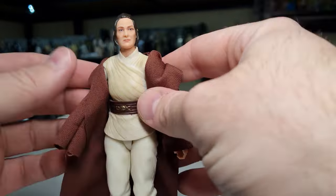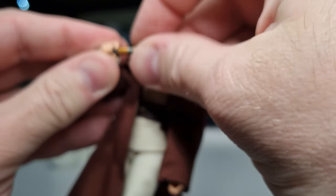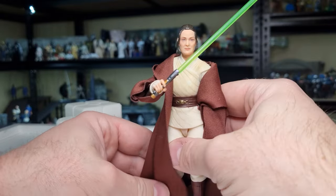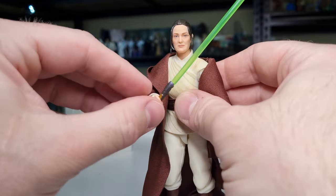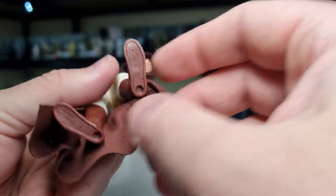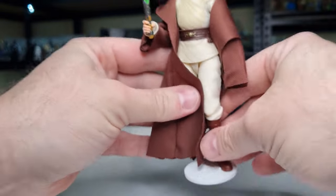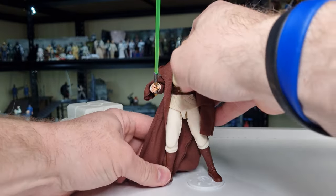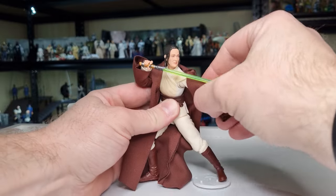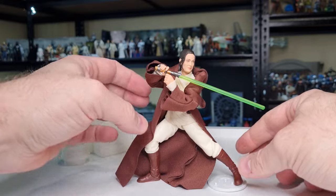I've been messing around with this one for a few days now, and yeah, this is a good figure. I like this character — I'd like to know more. Before we head off, we're going to do a little peg test on the feet. We've got the Kessel Run KR stands here, and yeah, fits like a glove — snug, looks good, holds tight. She's not going anywhere.